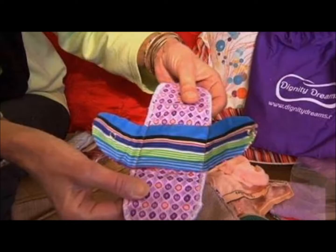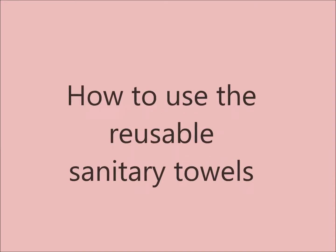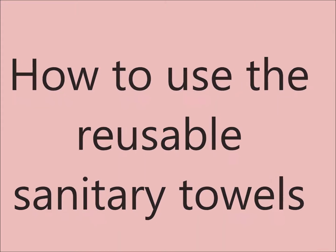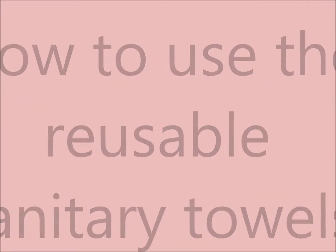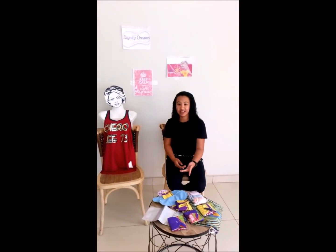One of the reusable sanitary towels that girls can use is Dignity. My name is Nicole, this is my friend Jade, and I'm going to help her understand how to use Dignity.